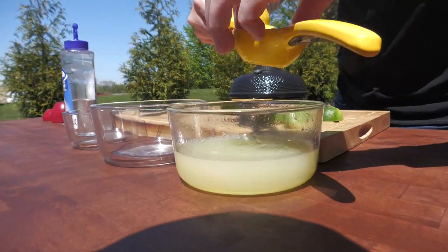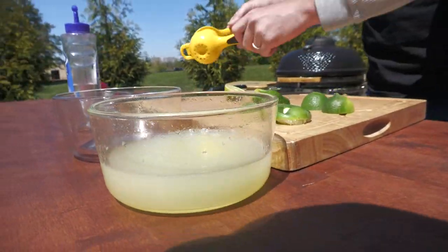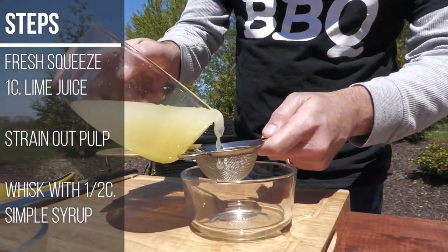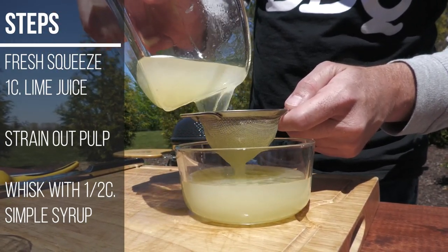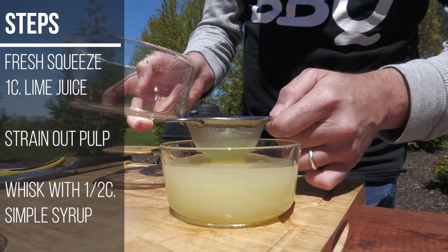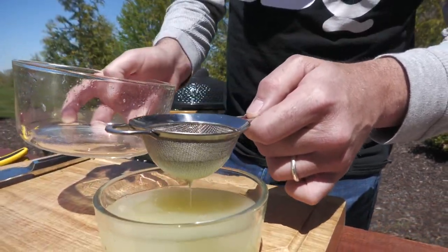We've already juiced a couple of these in preparation for this. That's plenty of juice there for what we need today. The next and very important part is we want to strain this, especially if you're going to hold on to it — get as much of that pulp out as we can. We're going to strain this into another bowl.